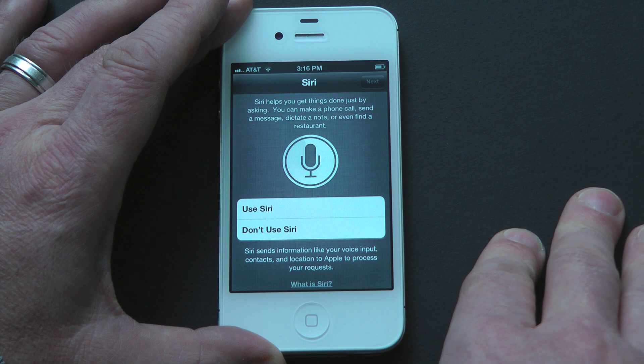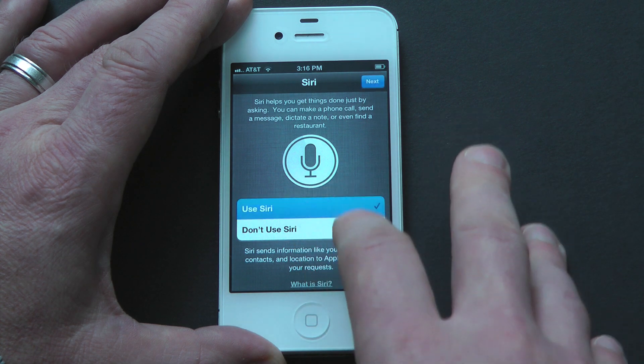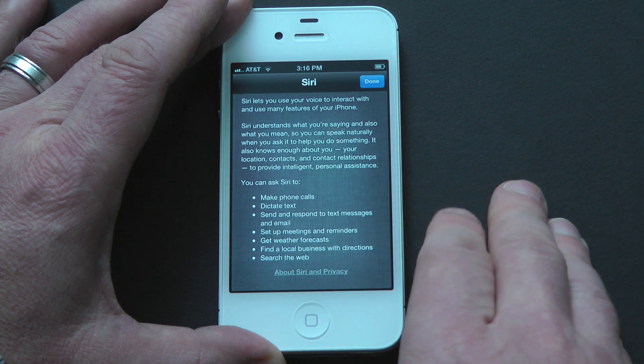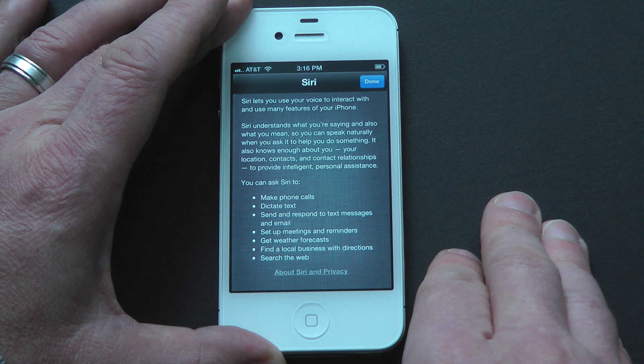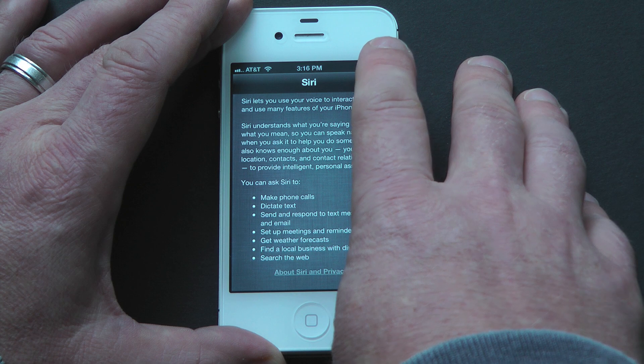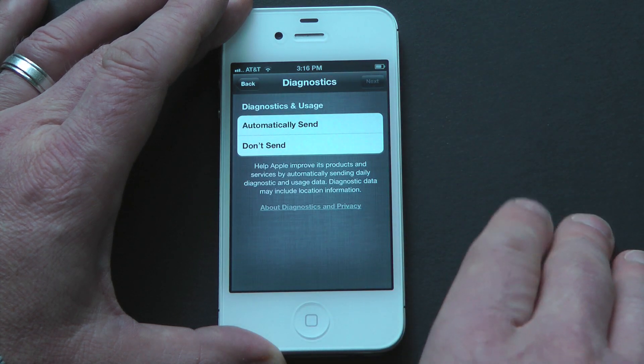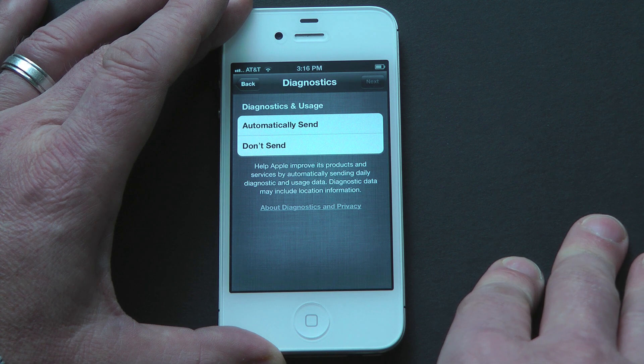Next up is Siri. Siri is Apple's personal assistant, available only on the iPhone 4S. By pressing and holding the home button, you can speak naturally and ask Siri for help. Siri can make phone calls, dictate text, and send and respond to text messages or emails. You can also use Siri to set up meetings, get the weather forecast, or find restaurants in your area.